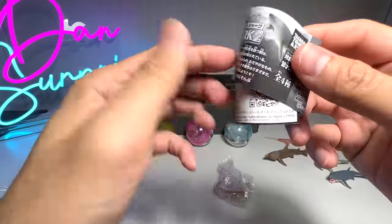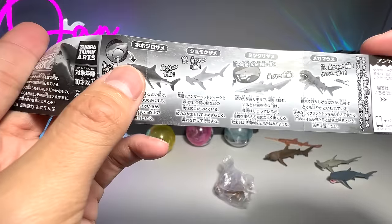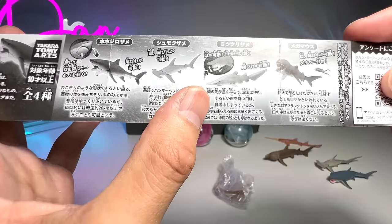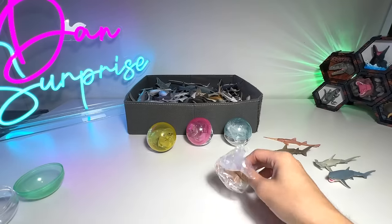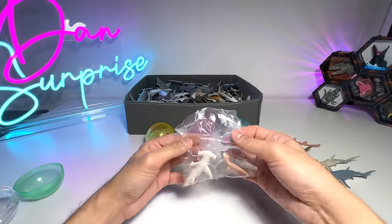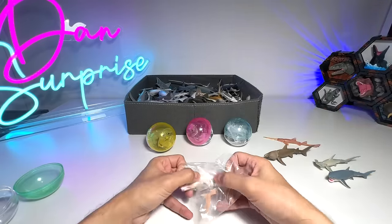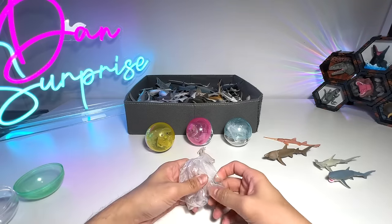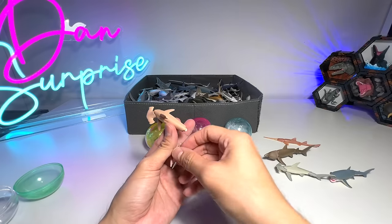It comes with a leaflet. So it basically shows a Great White Shark, Hammerhead, and this is supposed to be the Goblin Shark, I think. This one could be the Megamouth Shark. We have to rip the pack open. It seems to be a Hammerhead Shark, but in a different color, which is nice. So we can do a comparison with this gray one right here.